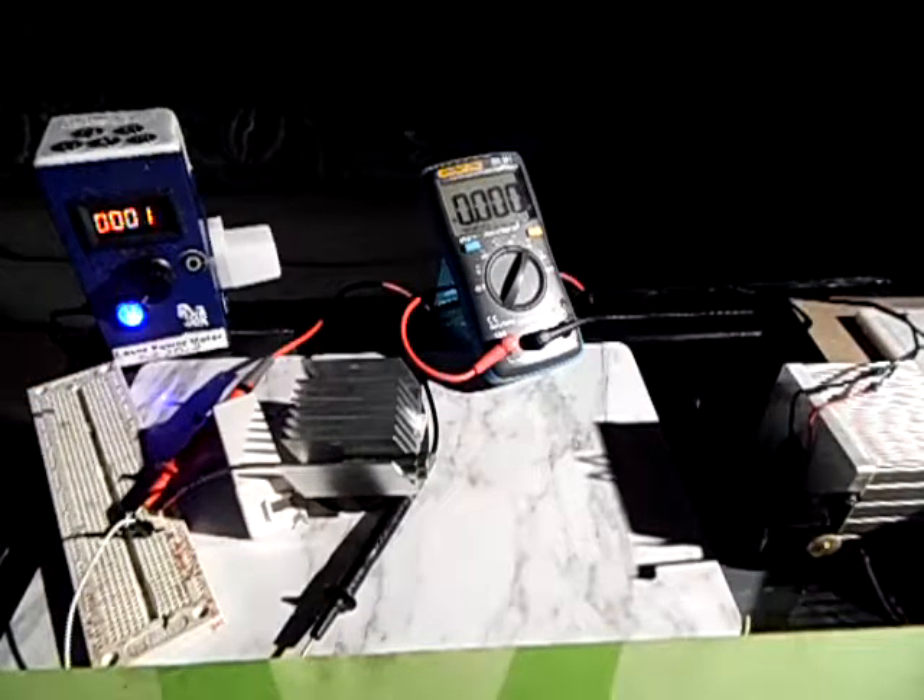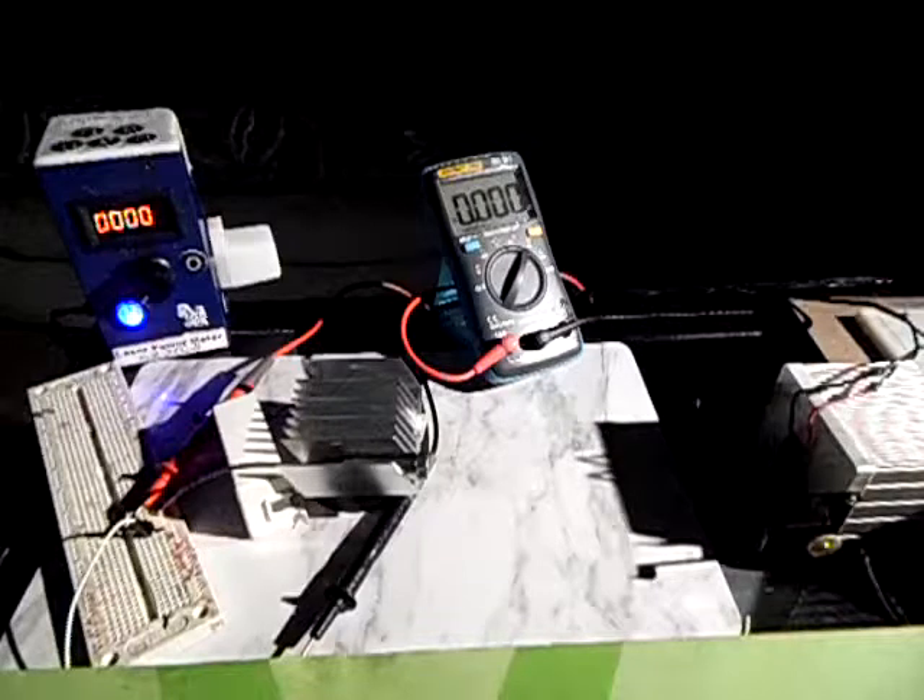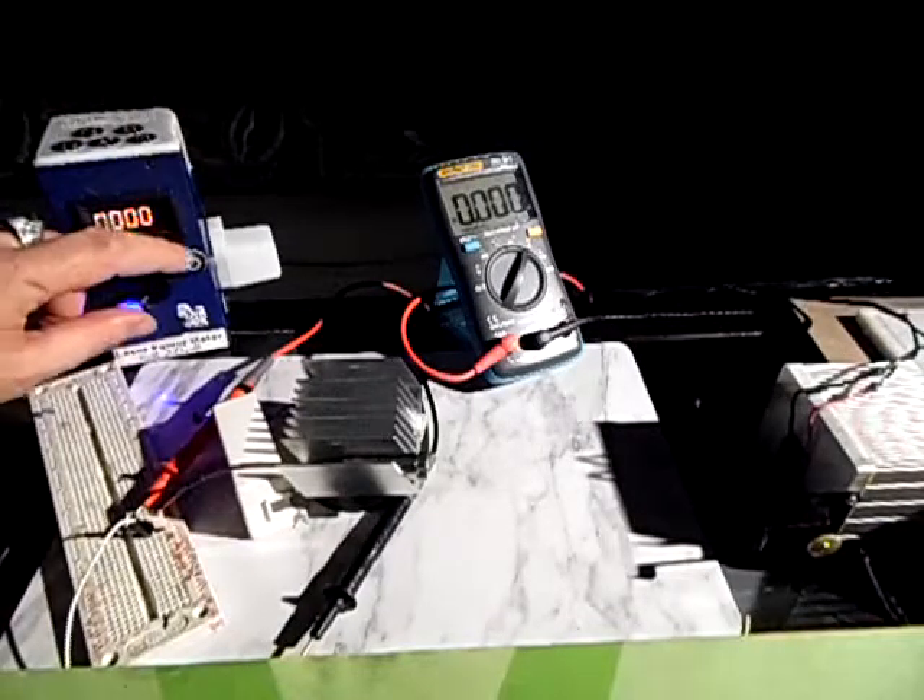To calibrate this particular meter I used a diode which is 50 milliwatts — it's a blue one, literally violet, purple more likely. The exact type is called SLD 3232VF, and according to the datasheet it produces about one milliwatt of optical power per one milliamp, roughly.